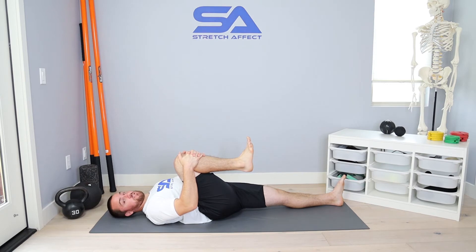Regardless of the position that you set up in, we're going to hang out here for about two minutes. For the passive stretch, we're just focusing on relaxing. Think about a four-count in, eight-count out. On the exhale, really try to relax and see if you can find some more passive hip flexion. That would be about a two-minute passive stretch component.